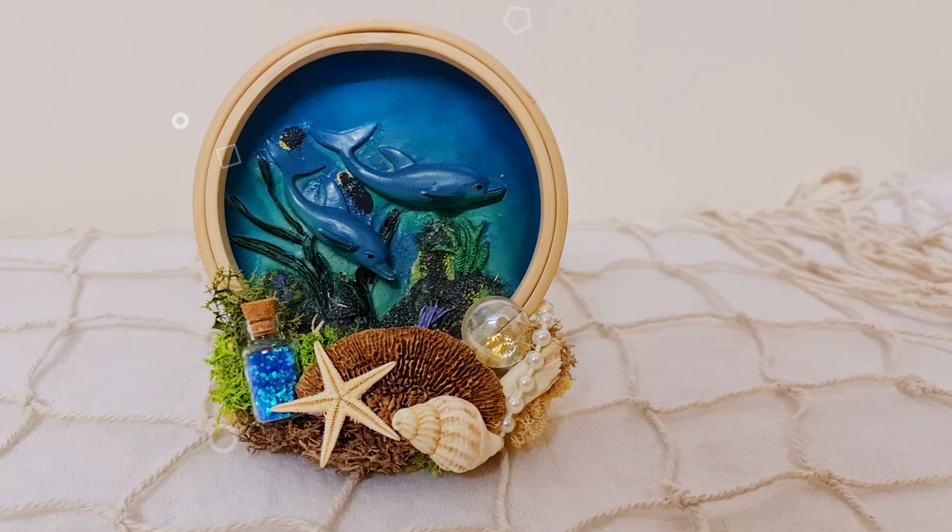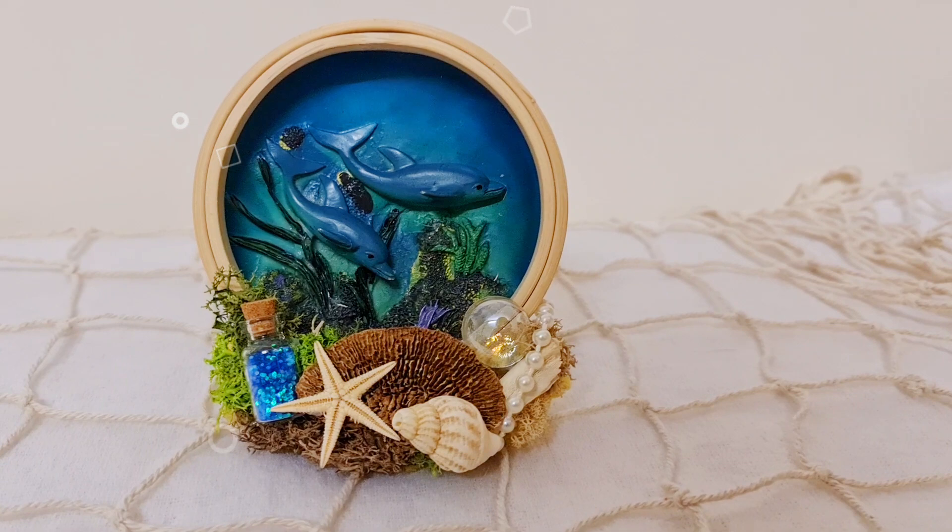So this is the final project from today. I really do love all of them, so I'm having a really hard time choosing - but let me know what you think in the comments. I did add some glass mod podge to the dolphins - it just makes it look more realistic, like they're underwater. Don't forget to check out the playlist with the rest of the ideas. Take care for now and I'll see you in the next video.